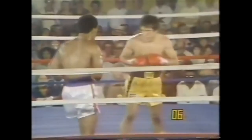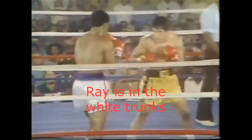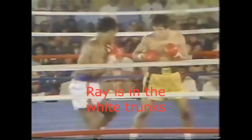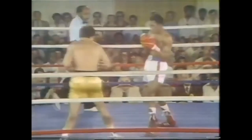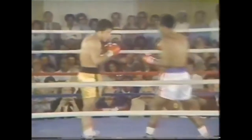Today we're looking at Sugar Ray Leonard, and he is worthy of some study. He boxed on his toes and had pretty good fundamentals. Ray had good head movement and defense, and he used his natural athleticism to gain position.